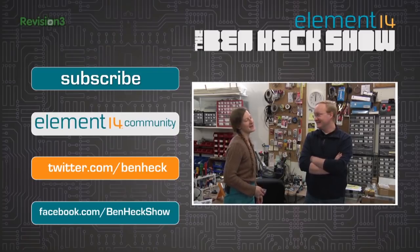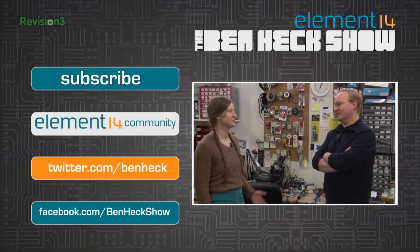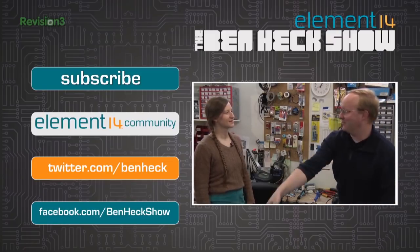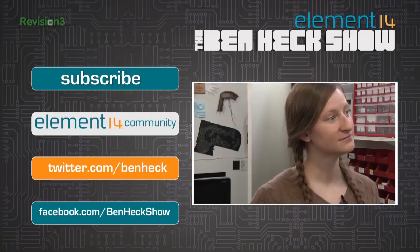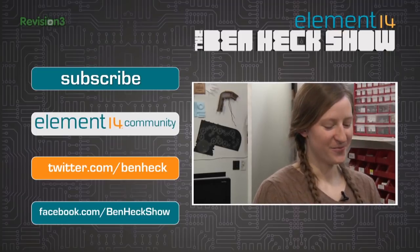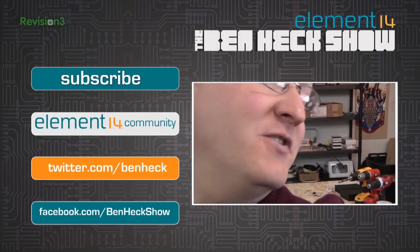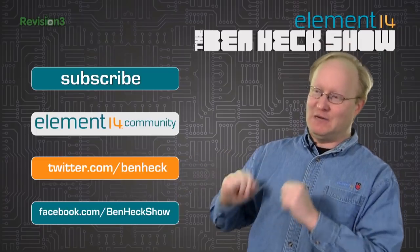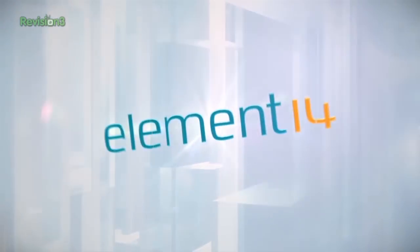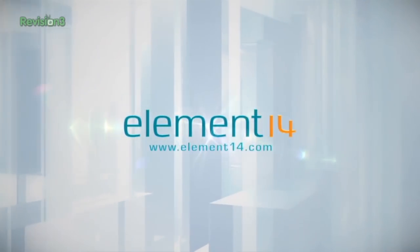Outtake banter: Ben and Allison joke about the Teenage Mutant Ninja Turtles movies and Allison's favorite turtle being Donatello for his reach in the video game. They chat about kitten calendars arriving in the mail. Reminder to subscribe to the channel, join the Element 14 community, follow on Twitter, and become friends on Facebook. Closing sponsor message for Element 14.